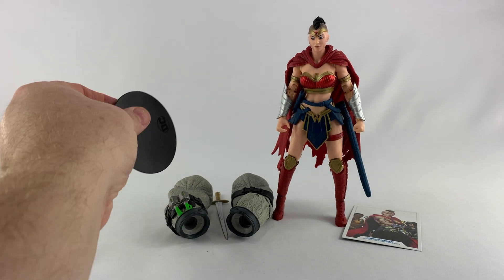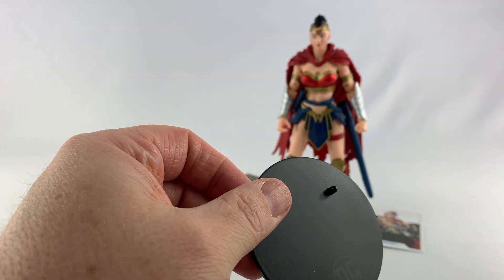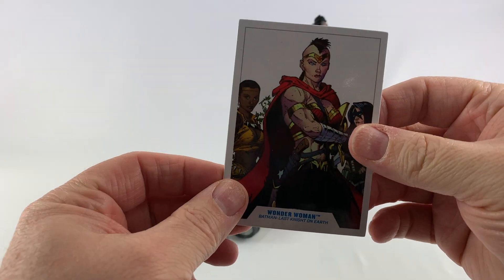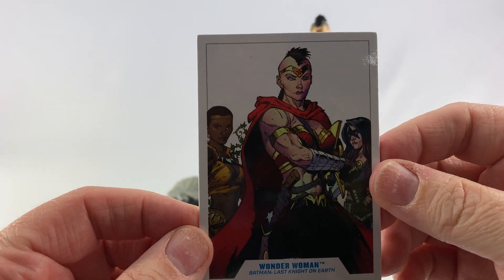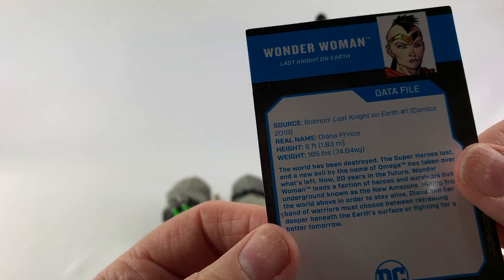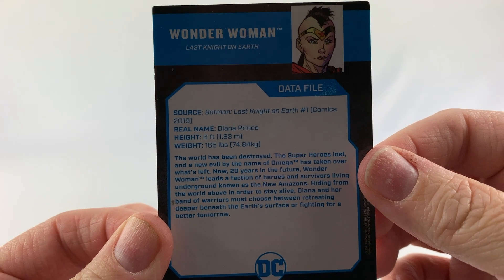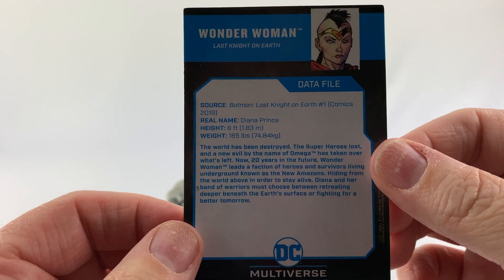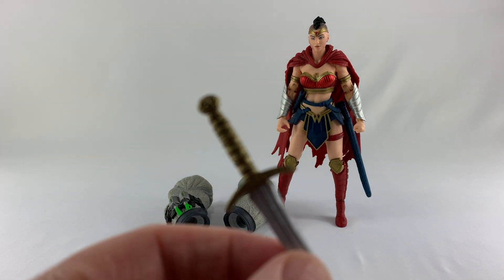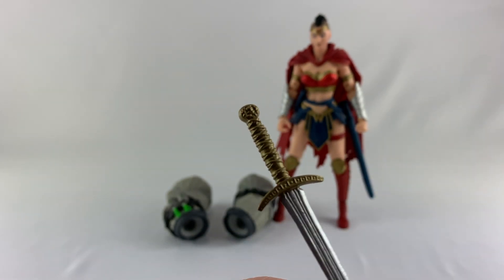First let's look at the accessories. Of course it comes with the black disc display base that they all come with. It also comes with this cool Greg Capullo artwork card — I love that card, just some fantastic artwork. The back of the card has a bio giving you a good idea of what's going on in the comic. And there's an awesome sword — look at that, nice handle.